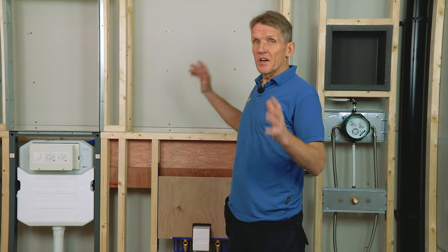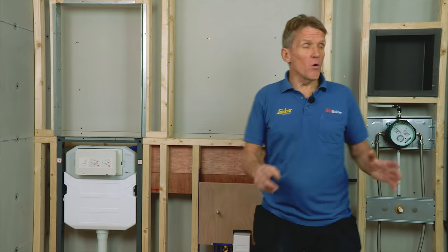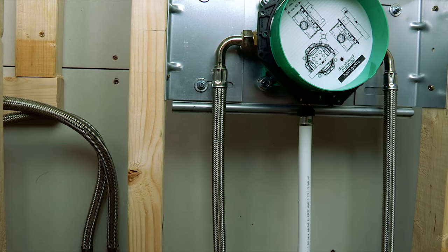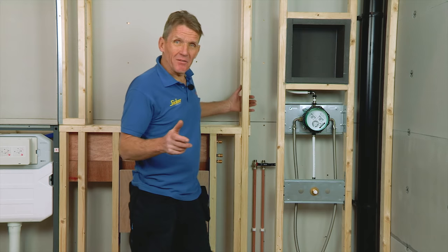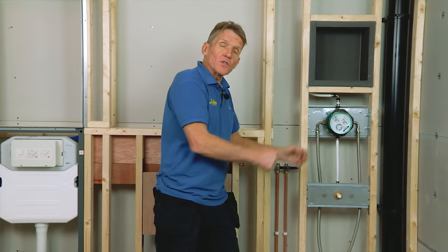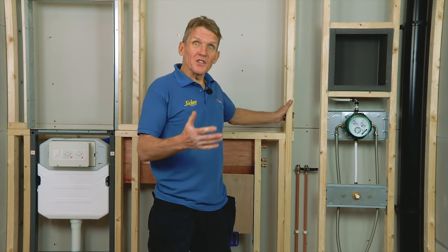To get to this stage ready for construction, the builder needs to put in fixing points for these modules, as well as a soil stack and some hot and cold supplies coming up behind the wall in the agreed position, with isolating valves. From then on, the module arrives on site and gives you a very quick installation.